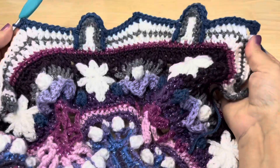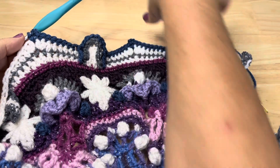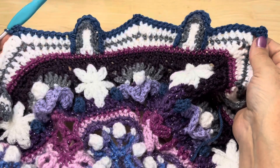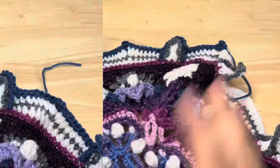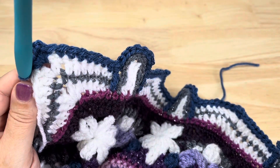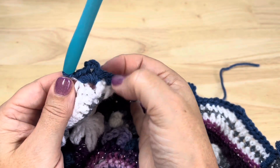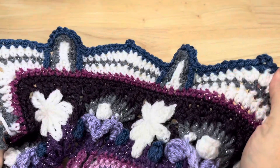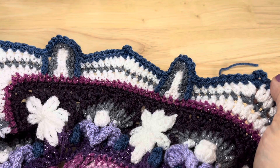Do that a total of 11 times down the side, then single crochet in each of the last stitches of the side. After the 11 repeats, end with the 7 single crochet in the last 7 stitches. Work the corner again: 2 single crochet, chain 3, 2 single crochet, and repeat around all sides. Once you finish that, join to the starting stitch and fasten off. I'll meet you back here again next time for Part 14.